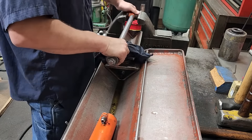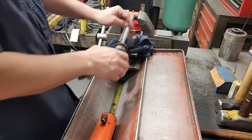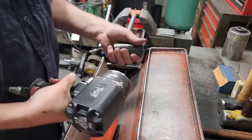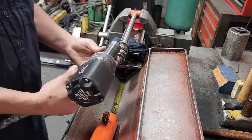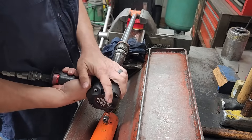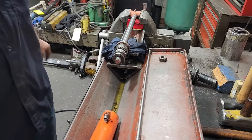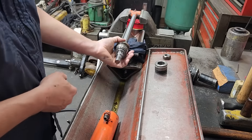Next we'll put the rod back in the vise, snug it down. Put a rag there under the rod - that's probably an inch and an eighth socket. Got my inch and an eighth socket. Piston nut's off, pull the piston off, going to pull the gland off.